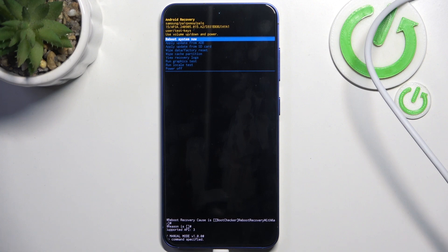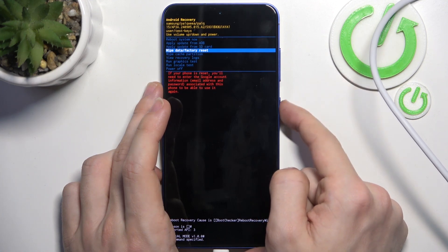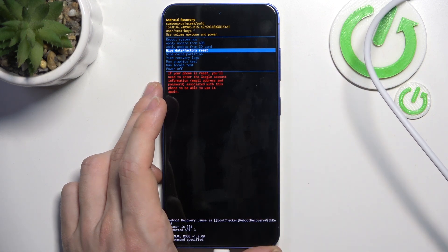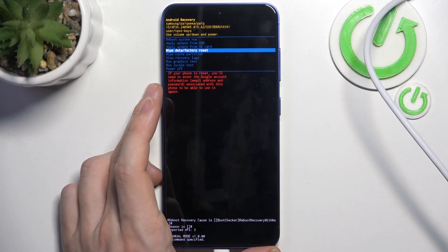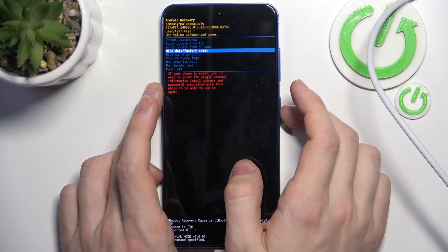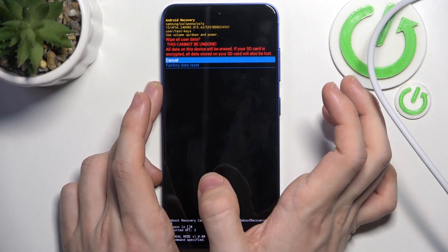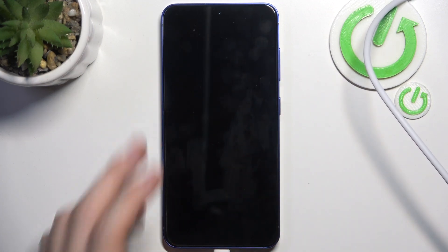Now go to 'Wipe data and factory reset'. You can move using the volume buttons and approve with the power button. Remember that if you do this, all your data will be lost and you'll need to enter your Google account information to use the phone again, as it will be locked with it. You can restore the password using your phone number if you've forgotten it. Click the power button, then go down to 'Factory data reset'.